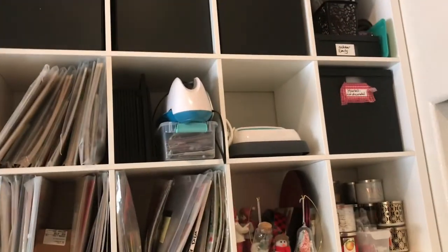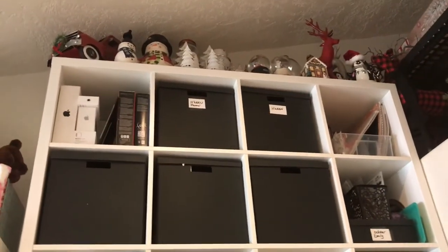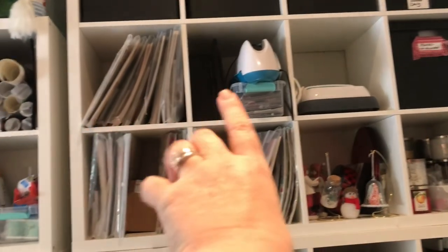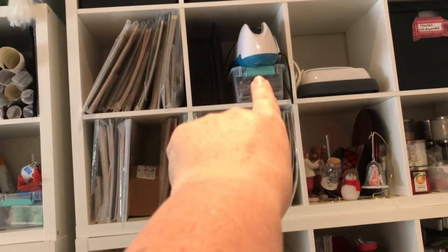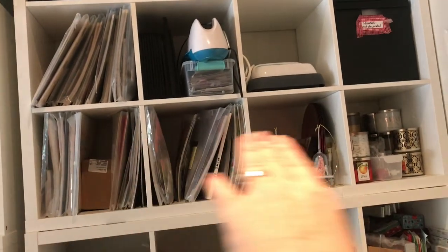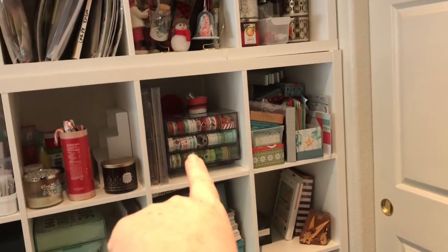So first we'll just do this wall, a bit at a time. I'm not going to open every box or go in every bin — it's really just general. Up top is all Christmas things that cannot go into the attic. In the black boxes, it's Halloween. You can see them — paper collections. There's a laminator and a Cricut press. Paper collections. There's some Christmas ornaments and candles. Christmas washi.